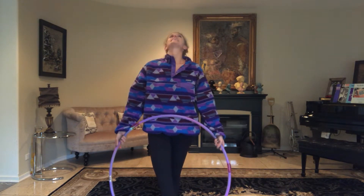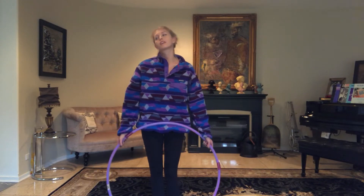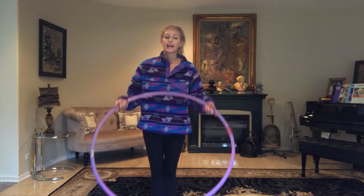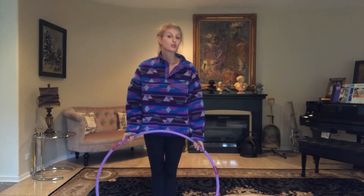Today's video is one that has been highly requested and I have been putting it off for quite some time now. But I'm ready to tackle it today and I'm going to be doing a new series of beginner hoop tutorials.